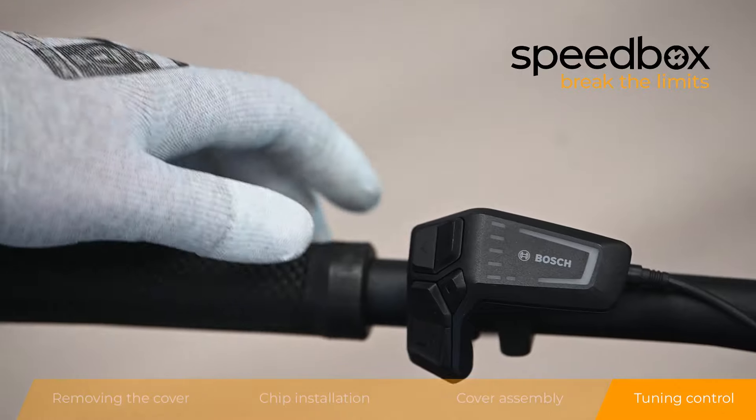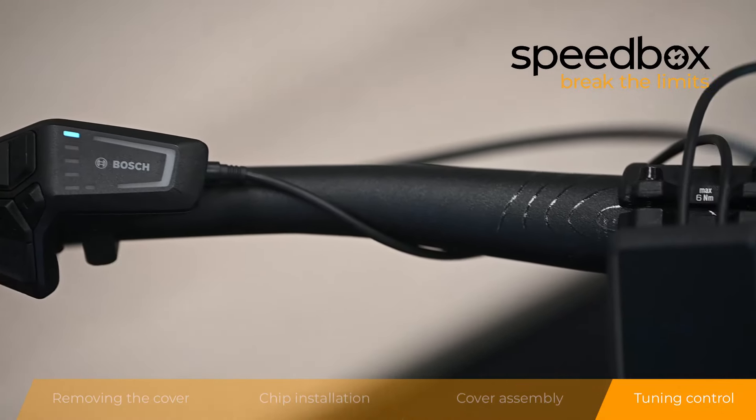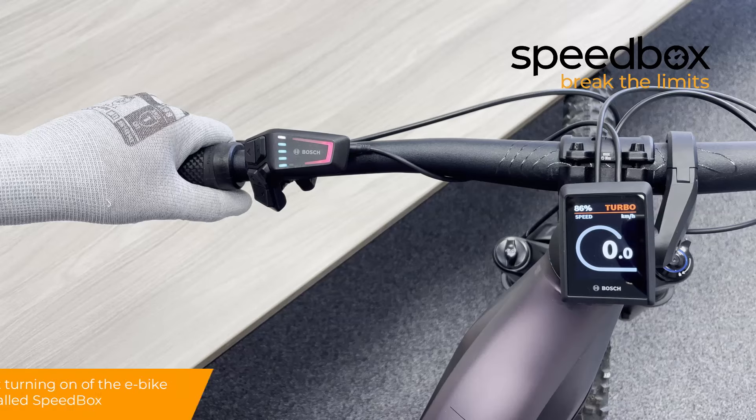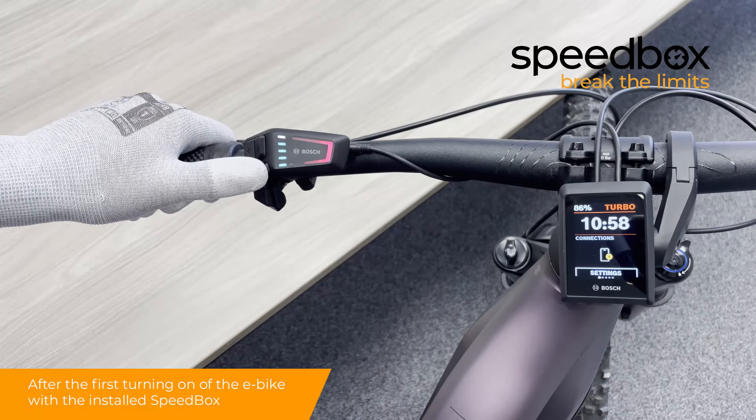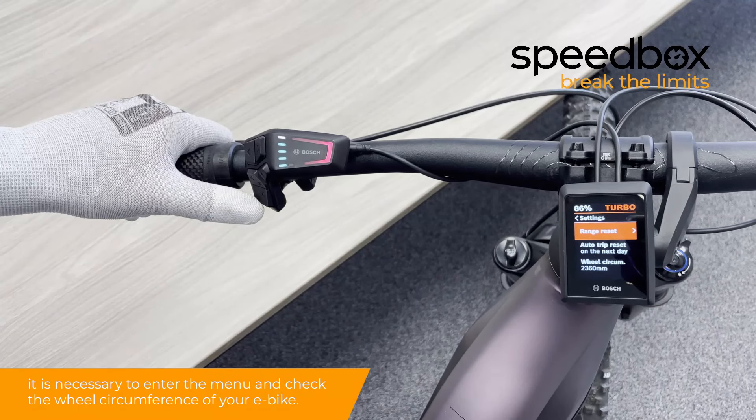Step 4: Tuning control. After the first turning on of the e-bike with the installed Speedbox, it is necessary to enter the menu and check the wheel circumference of your e-bike.